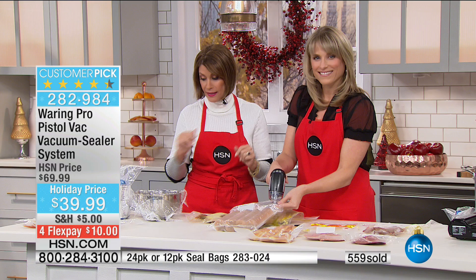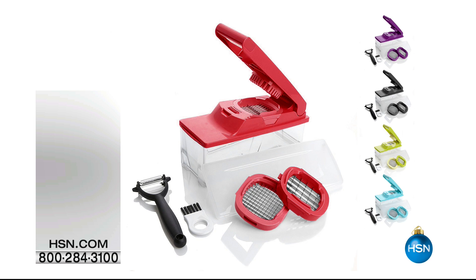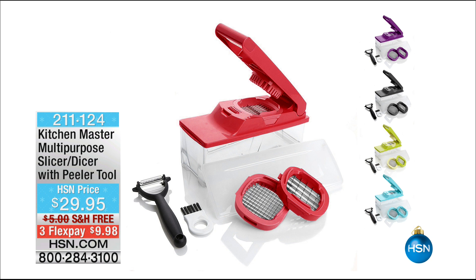Thank you so much. Grab the extra bags as well. Now, we are going to slice, dice, and chop — coming up with our Kitchen Master, one of our best sellers, right ahead. Three flex payments available on that with free shipping and handling. Stay tuned, because we're going to help make all of your holiday cooking so much faster, so much easier.